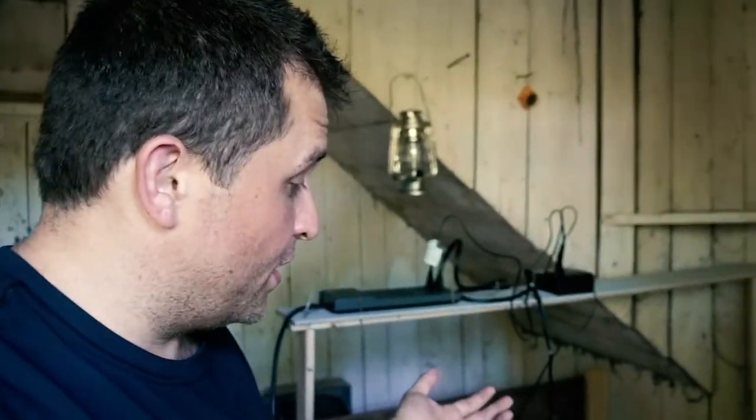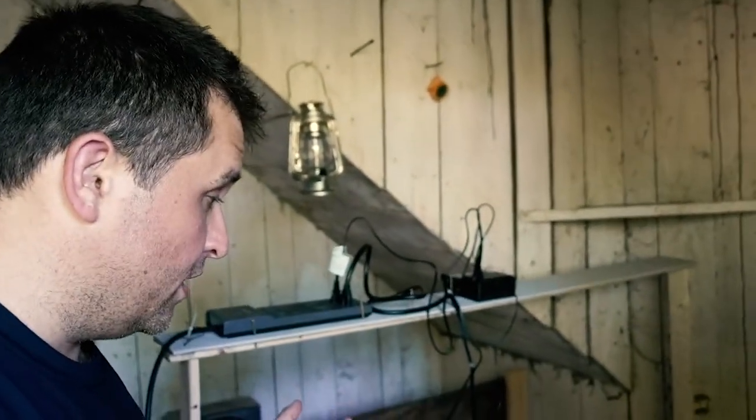I've now got a brooder set up, ready for our 40 ducklings — and 6 goslings. Now it's actually time for me to go feed Pablo. He's getting pretty hungry, which reminds me: I've got to figure out a way to Pablo-proof this door and Pablo-proof those windows. That would be an ugly scene if he got in here.